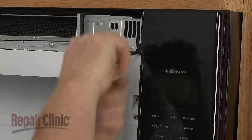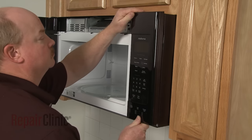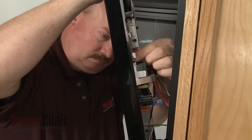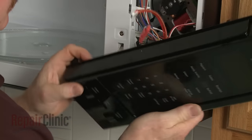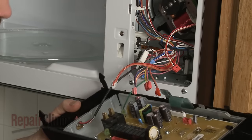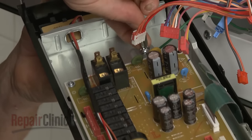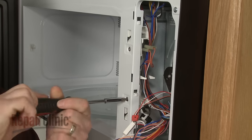To access the main control board, remove the control panel mounting screw. Lift the control panel up to detach. Note the orientation of the wires connected to the control board, then depress the locking tabs, if necessary, to disconnect the wires. Remove the screws securing the grounding wire to fully release the control panel. With the panel removed, you can access components like the door switches, as well as the base and cavity thermostats.